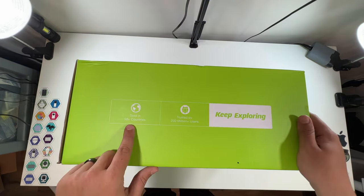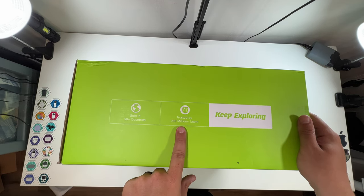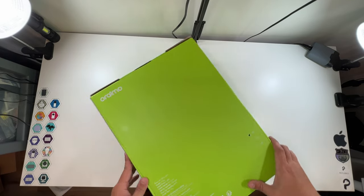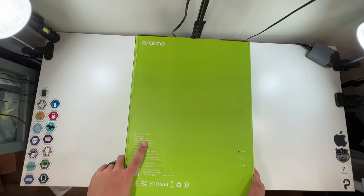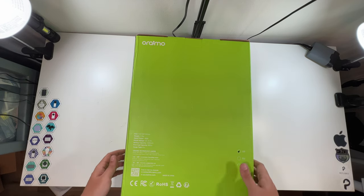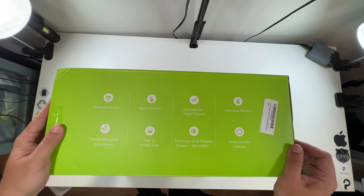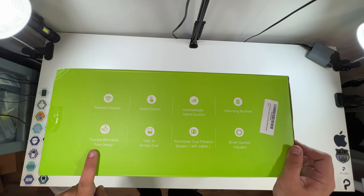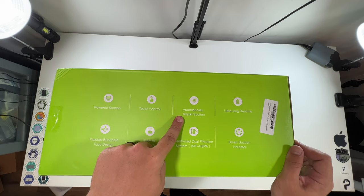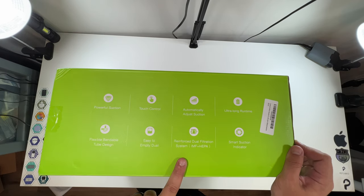Sold in 50-plus countries, trusted by 200 million-plus users. US version. Rated at 380 watts, battery capacity is 2500 milliamp hours, dust cup capacity is 800 milliliters, and usage type is dry — not made for wet. Features include: powerful suction, flexible bendable tube design, touch control, easy-to-empty dust, automatic adjust suction, reinforced dual filtration system, ultra-long runtime, and smart suction indicator.